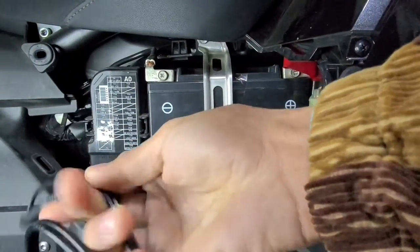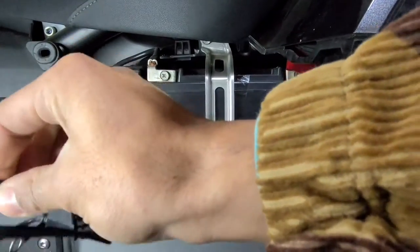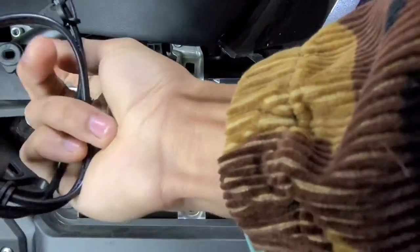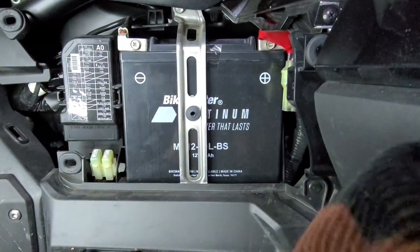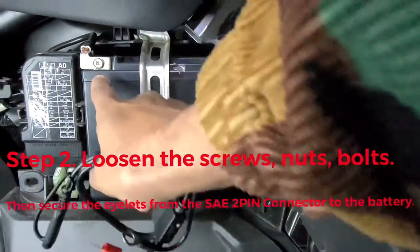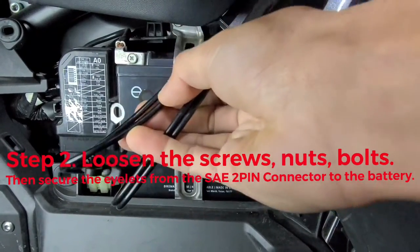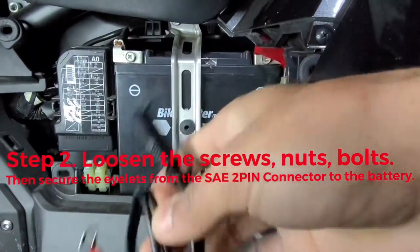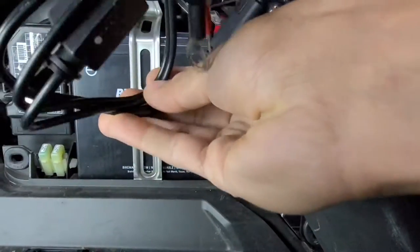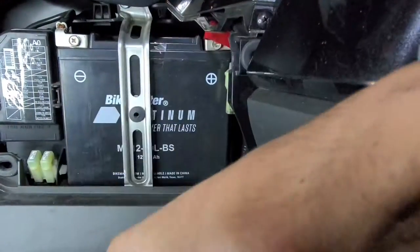I'll route it so I can snap the panel on the Gold Wing back on, and just the connector end will be exposed so I can hook up the battery maintainer. When he's not using the battery maintainer, all panels are on and nothing is showing except this little wire — I'll try to find a spot to tuck it so you can just use your finger to fish it out when needed. We're going to loosen up the screws, nuts, or bolts on your battery negative and positive, put these eyelet leads through, secure it back down, run the wire somewhere nice, and that's about it.